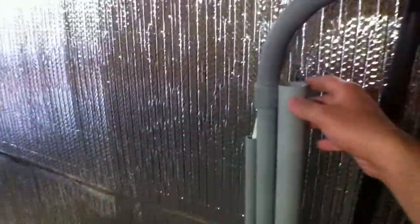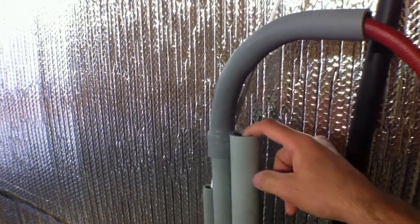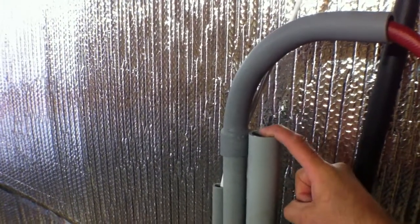The third conduit — an inch and a quarter conduit — it's going to be running electric lines to the shed.